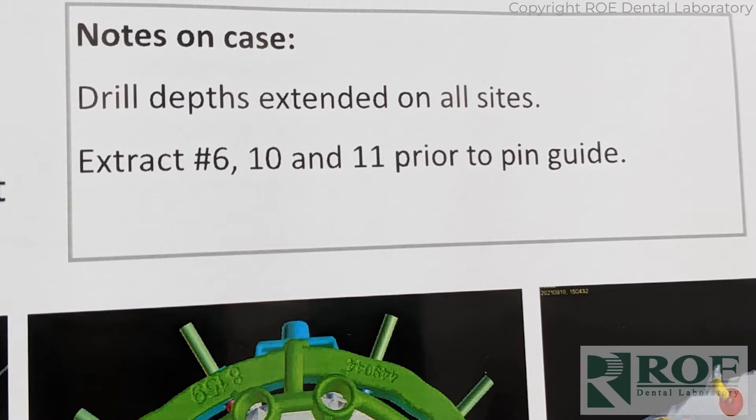The teeth to be extracted are 6, 10, and 11, because the patient has a lot of teeth and there's no space for placing pins. So the teeth come out first to make room in the sockets for the pins to go through. The drill depths are a little unique on this case because it's FP1 — because there's bone remaining, the osteotomy guide has to rest higher than normal. The drill lengths are one length, but implant placement is at a different offset, and they had to be freehanded.